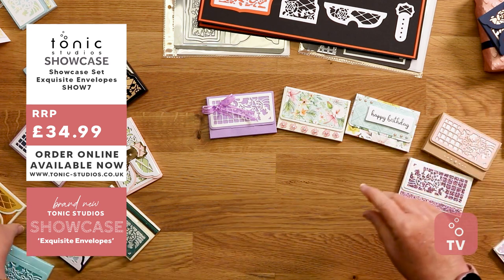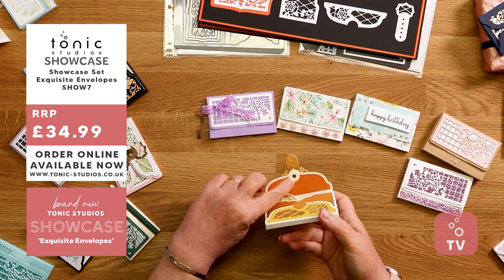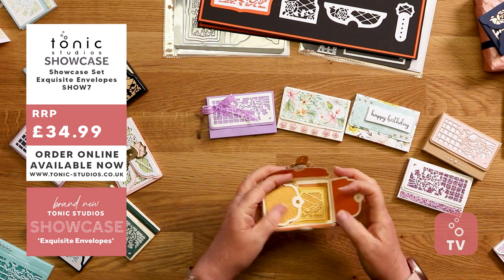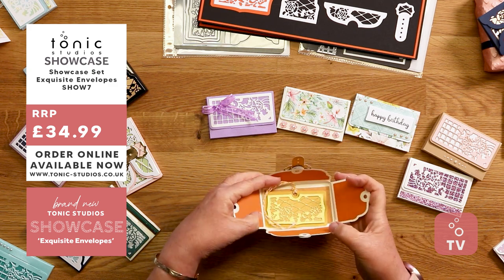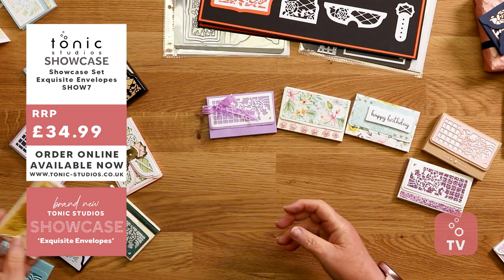There's another one here that's been done with magnets. She's popped a magnet underneath the buckle and also on the other side, and this one opens up. This one looks really summery to me with the colours — really pretty as well.